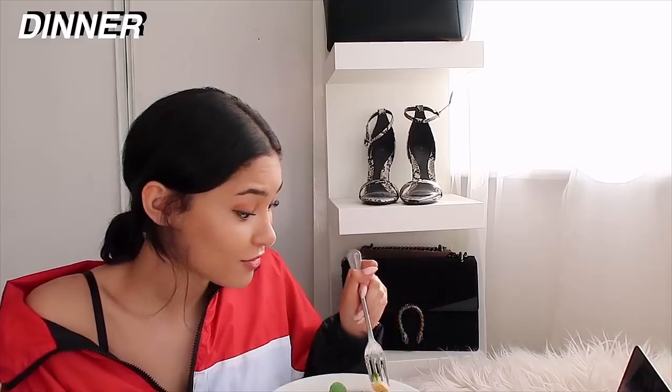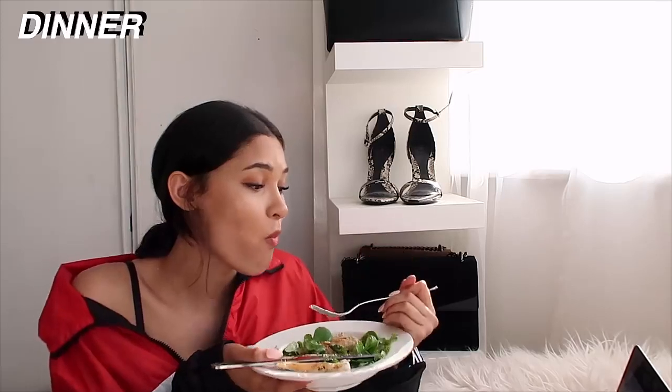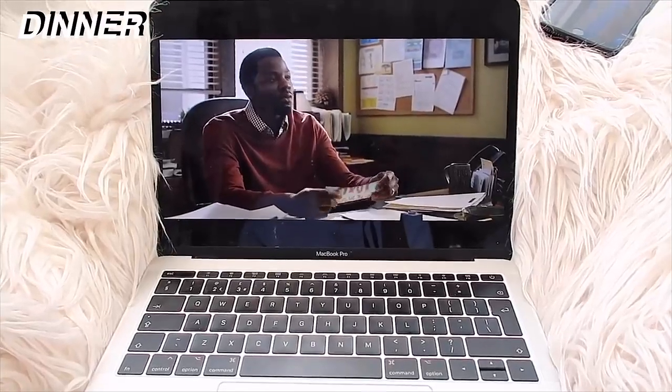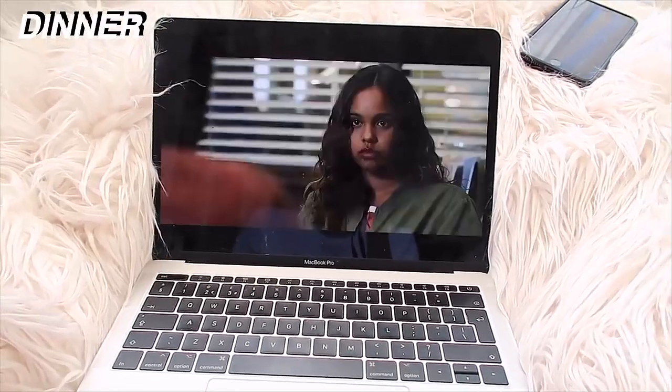I have been so obsessed with 13 Reasons Why Season 2 recently. If you guys are watching it, let me know down below what episode you're on. Please no spoilers because I haven't finished it just yet. I just sat, ate my dinner, watched this — I got so sucked in and watched so many episodes. Let me know if you guys are watching it too.